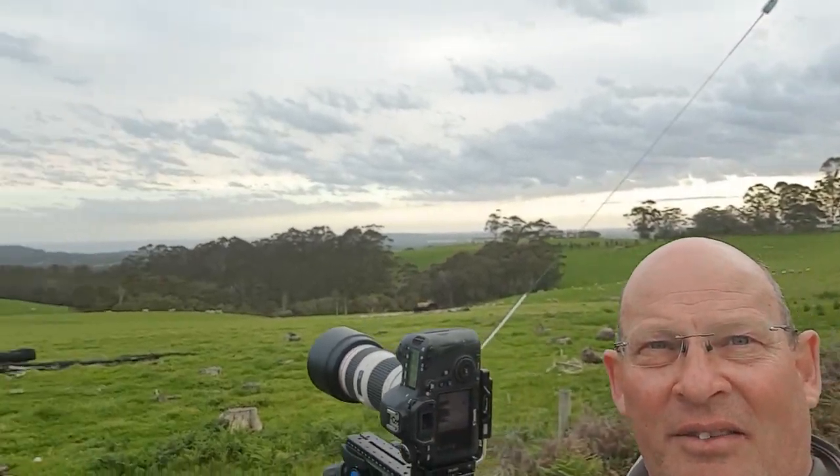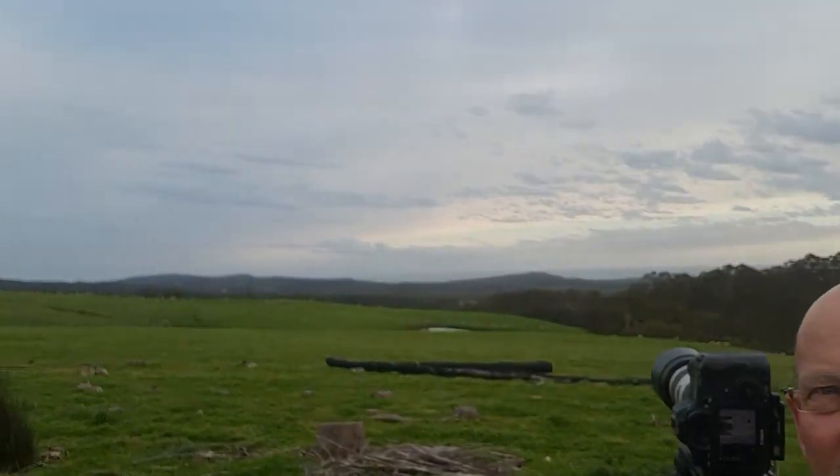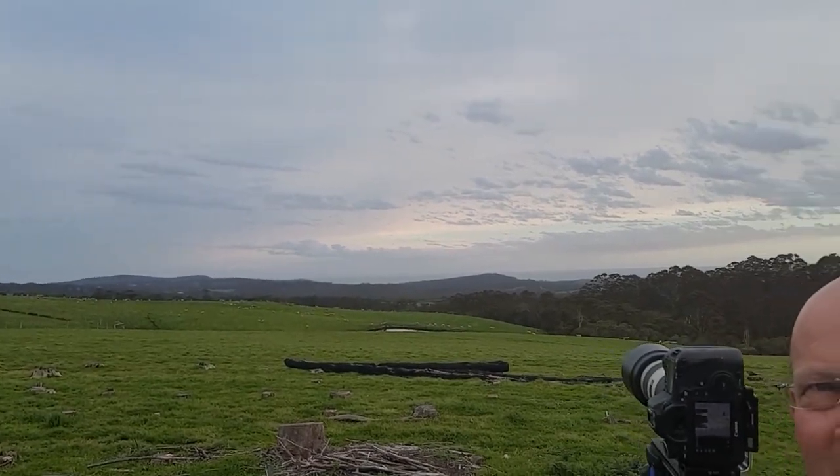Good day everyone and welcome to another video. You can see by the clouds behind me we've got some interesting weather going through. I'm up here trying to get panorama photos amongst the sheep, getting panoramas hopefully of the colors in the clouds and the sky as sunset is about 20 minutes or so away. I'm up here trying panoramas for a reason — I've got some more new gear.